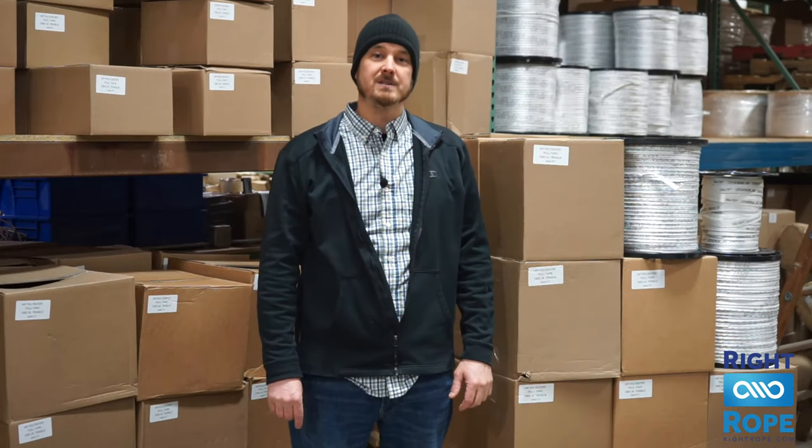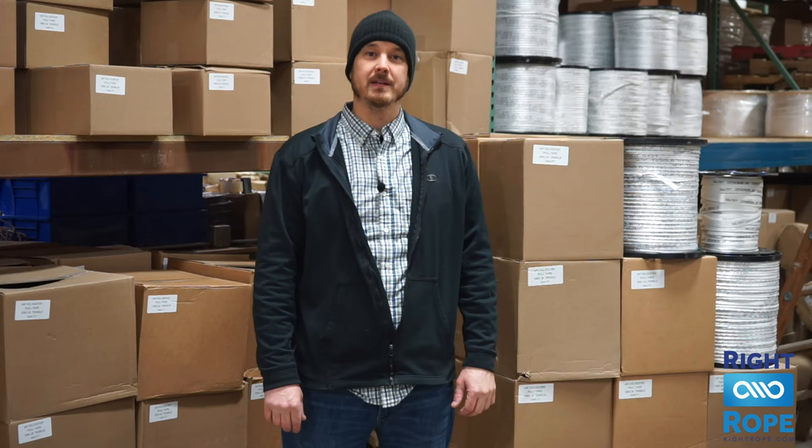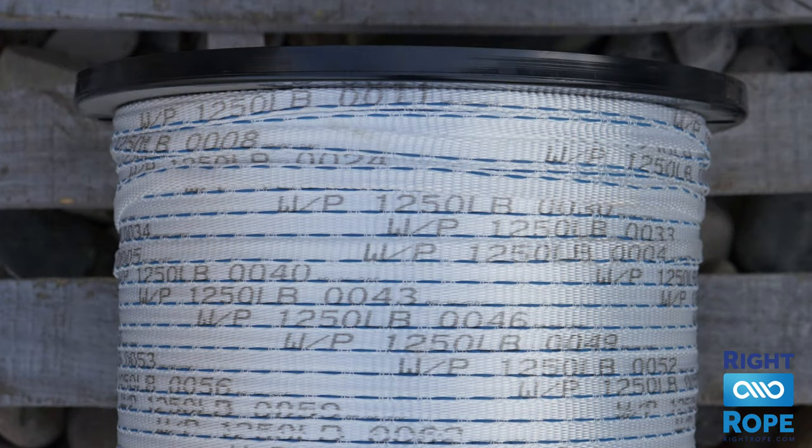We stock half inch, which has a tensile strength of twelve hundred fifty pounds, up to one inch, which has a six thousand pound tensile strength. We also have a detectable pull tape that has a twenty-two gauge coated copper conductor for locating and tracing capability.